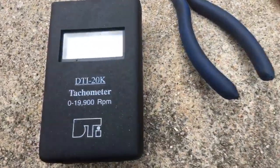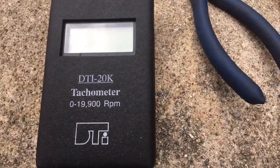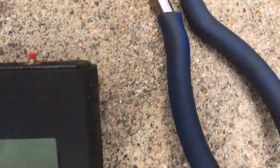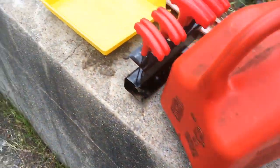Let me show you what I use — the DTI 20K. I love it. It goes up to 19,900 RPM and it's got a button on the top so you can recall the high RPM. I've got a piece of equipment here, let me shut off the radio.